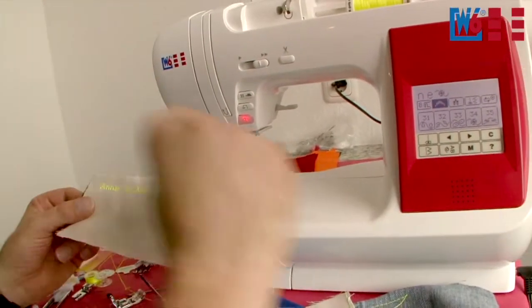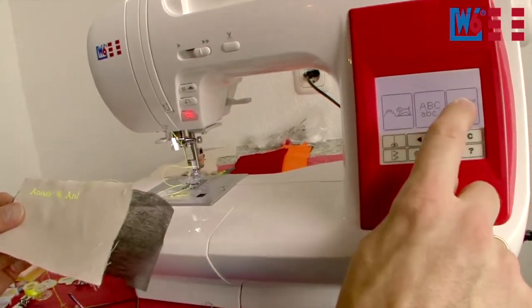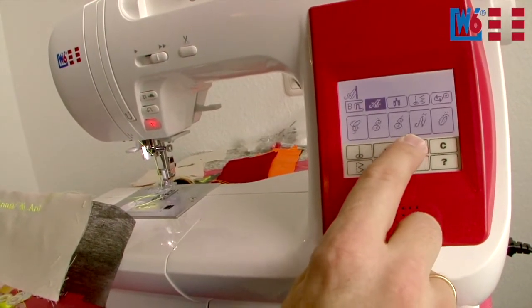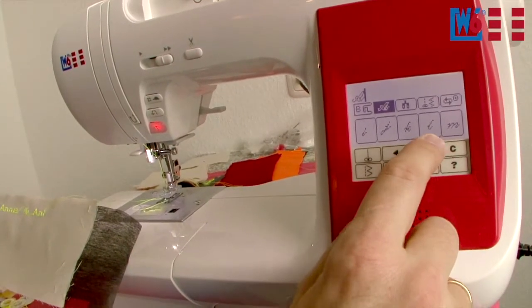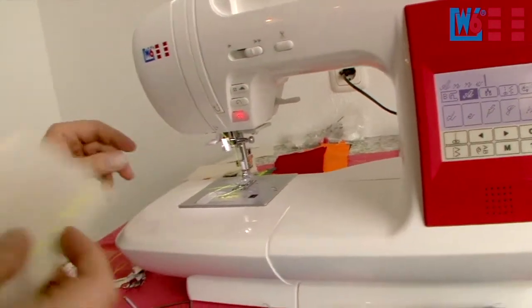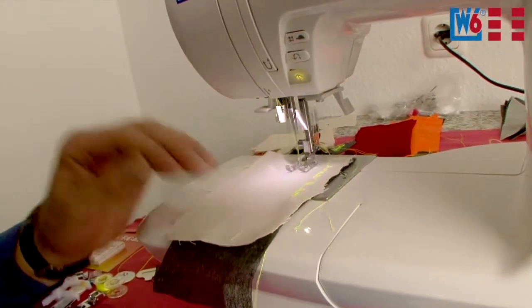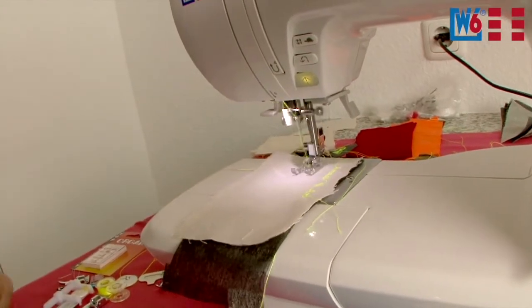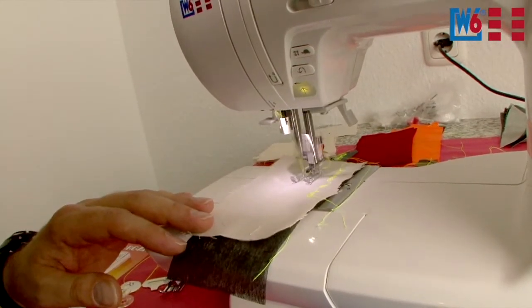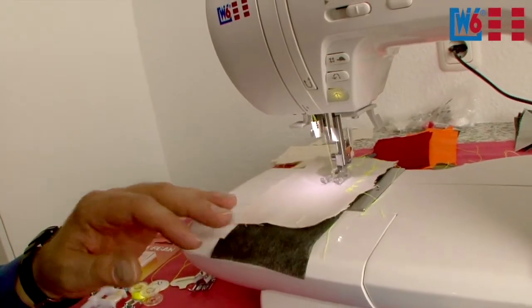We also have cursive lettering stitches. Delete the previous settings by pressing the C button, access the letters again, and select the cursive font this time. There are upper and lowercase letters. I need N, N, and E. Let's try this out. The machine is running.